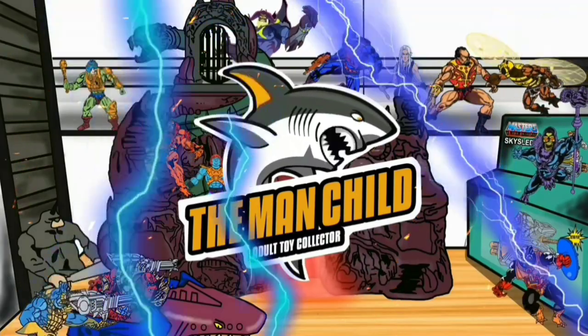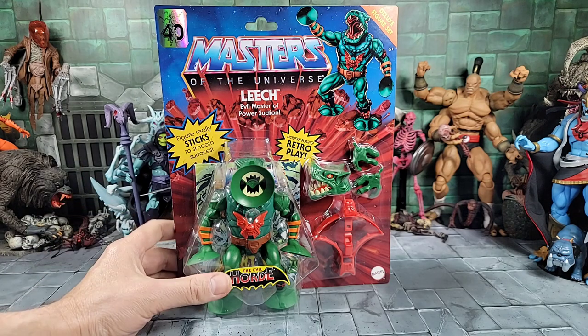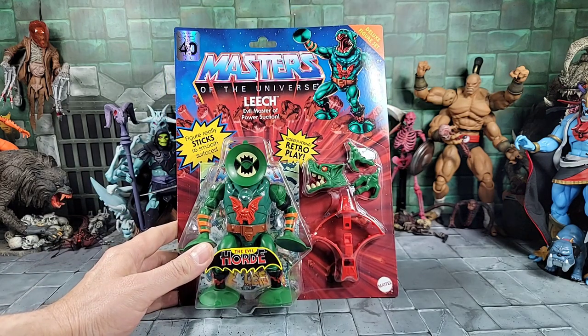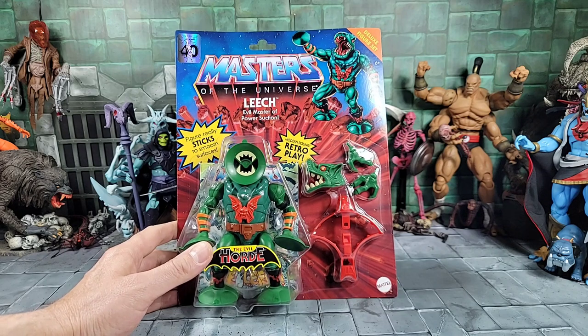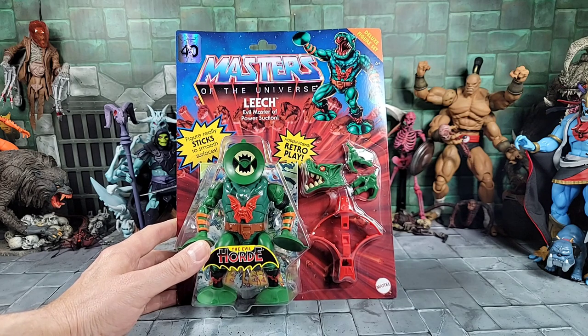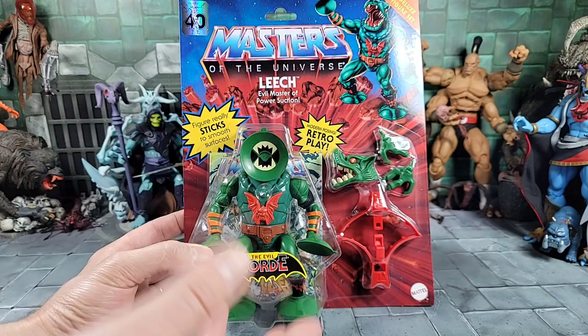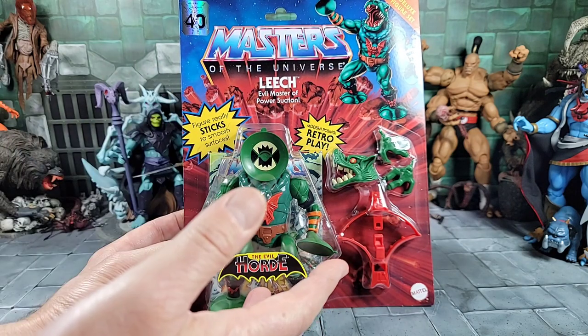Let's talk some toys. Hey, what's everybody doing today? It's the Man Child. Got in some more MO2 Origins — already got myself a hold of Leech. I can't believe the Origins line put out a Leech already. Wave 9 is kind of dropping, or I got a hold of it early, but it's just starting to hit retail next month. We got Leech in a deluxe packaging.